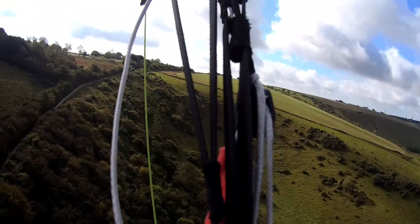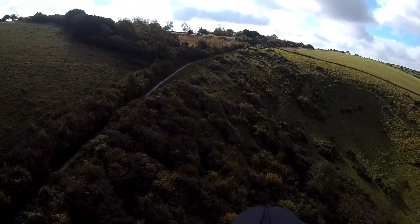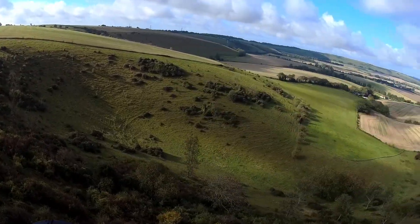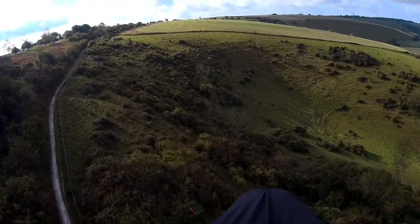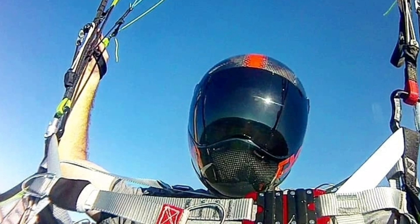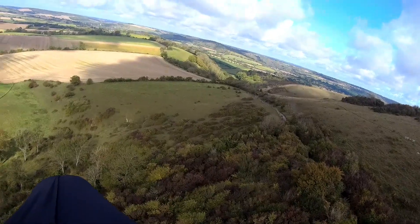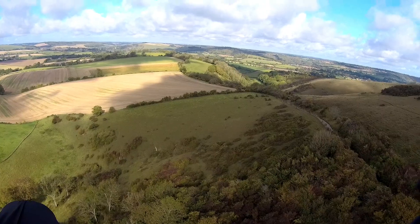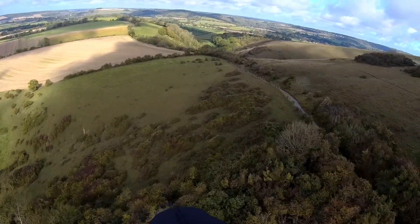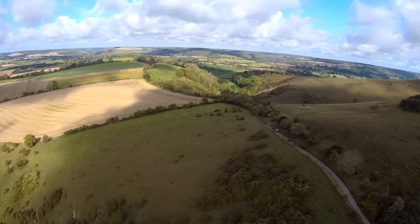The other important adjustment you need to be checking on your harness is the chest strap throughput distance. Your wing is certified on a certain distance between the carabiners, so you're advised to fly it within the same measurements. Over 175 hours mine hadn't actually been slipping, but I thought it had, so I'd constantly be tightening it up because it felt right — and it feeling right doesn't mean it actually was.